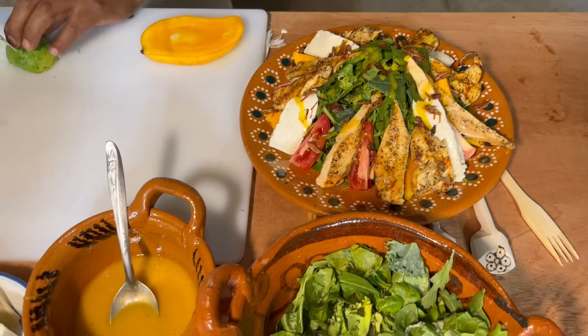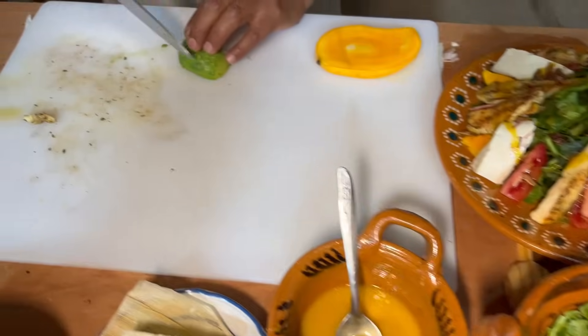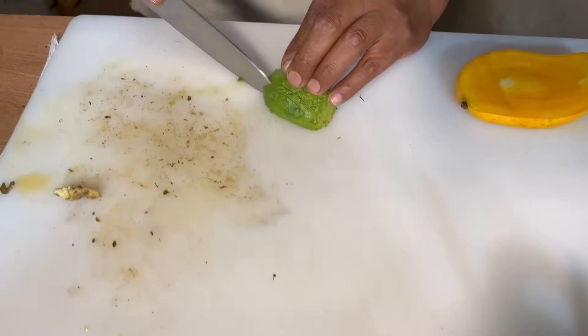Sí, sabes que me gusta — es como un saborcito entre dulce y salado.